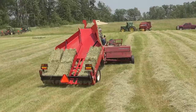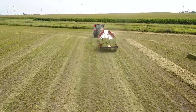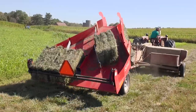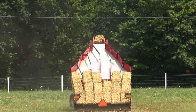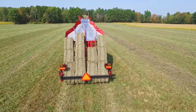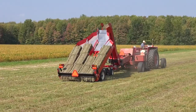With eight different accumulator configurations, Norton has a model to fit your existing equipment, stacking preferences, and budget. From a four bale flat to an 18 bale edge, Norton accumulators are designed to fit all 14 by 18 two twine balers, and our flat models can also accommodate 16 by 18 two twine bales.